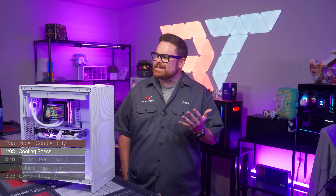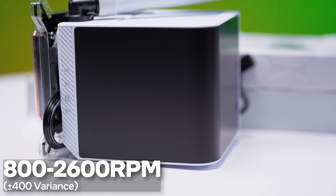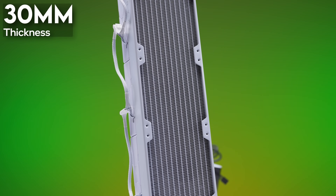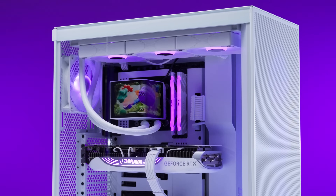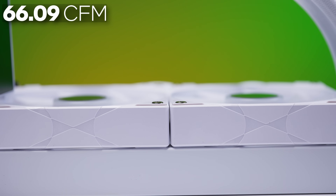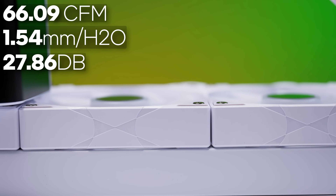Since we're talking about the Asetek pump, let's get into the cooling specs. The pump has an operating range of 800 to 2600 RPM, with a variance of around plus or minus 400. This pump is paired with a slightly thicker tubing and radiator — the radiator measures 30mm, slightly thicker than the average 27mm rads on other AIOs like the Corsair H150i. The ARGB model comes with Trikes Rota ARGB 120mm fans, pushing 66.09 CFM at 1.54 mmH₂O air pressure, with operating noise of around 27.86 dB.